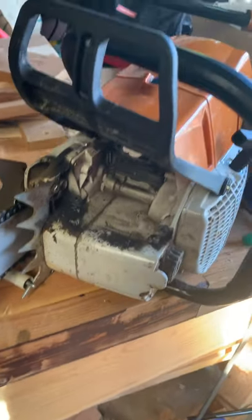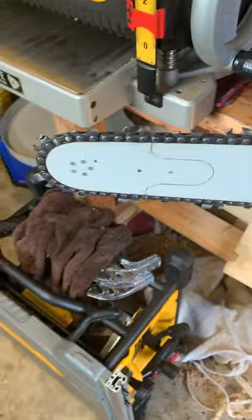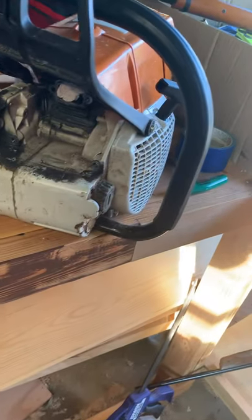We need to get that dealt with. But it's a good saw — it rips. Right now I've got a 25-inch bar on it, and I've been running a 36-inch bar on it for milling. It has plenty of power for that.